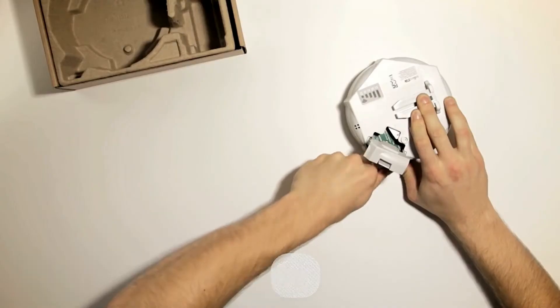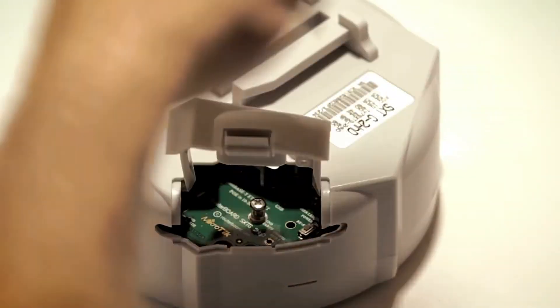It can be used for point-to-point links or as a CPE for point-to-multi-point installations.